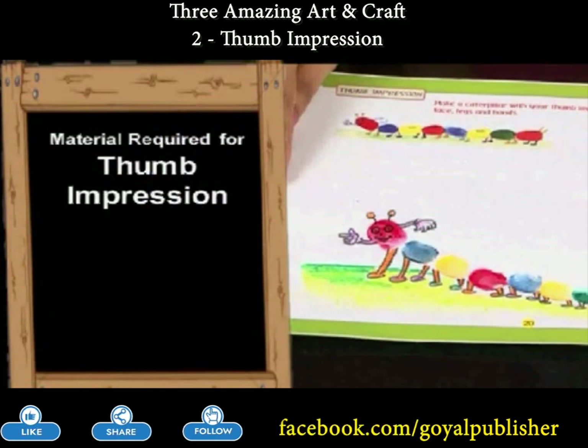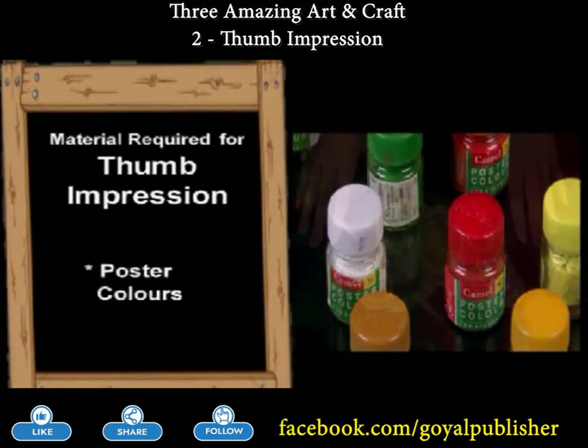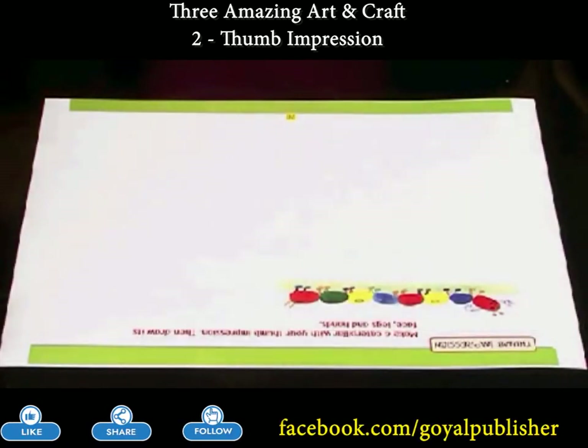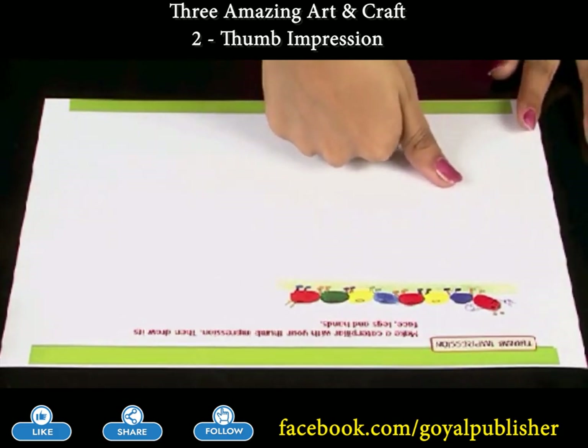Thumb Impression. Today, we will make a caterpillar using a thumb. Take some poster colors, dip your thumb in the color and give a thumb impression on the sheet.